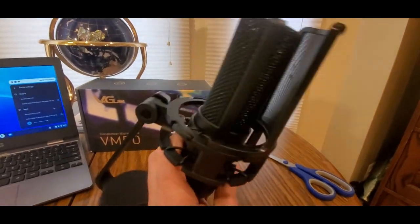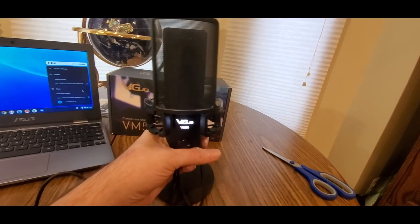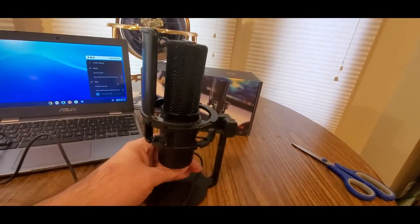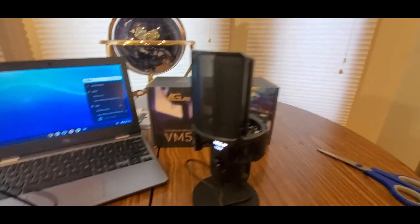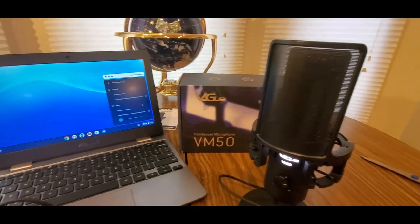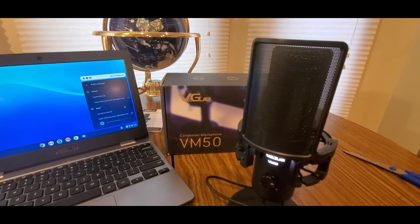Look at the noise filter right there. Super lightweight, but cool stand. This will be my permanent one on my desk. Check them out, YouTubers — link will be down below. Get them now. You guys have a good night, be safe, see you soon.